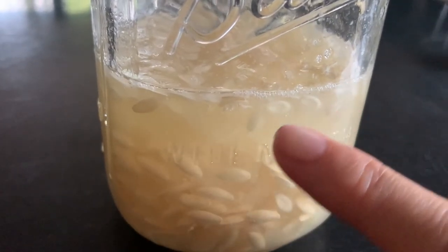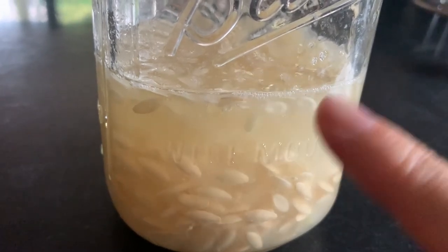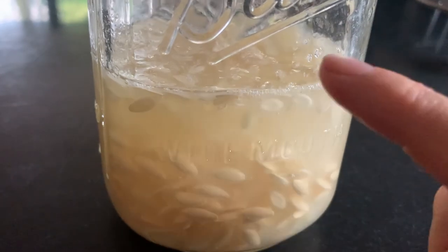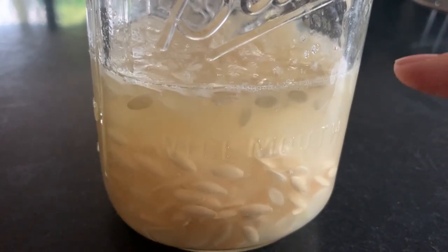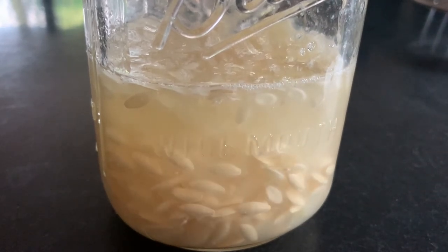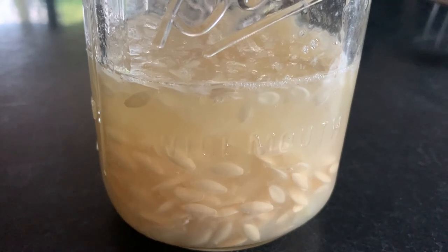So you can see here all of these seeds at the top which are floating — they're actually no good. I'll put the ones down below aside; those are the ones I want to keep. The floating seeds are usually not fully formed if they're really light and coming up to the top. So that's a good way to sort your seeds before you get beyond this point.